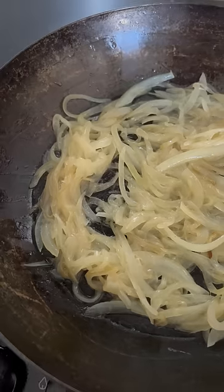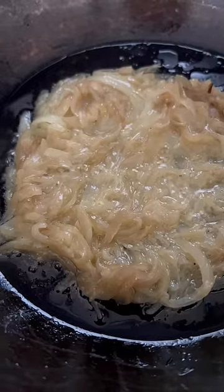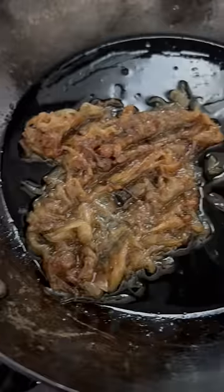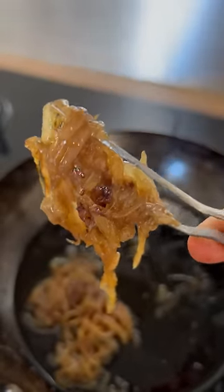This is what they look like at 7:04 p.m., slowly getting there. Here is what they look like at 7:18 p.m., and finally, this is what they look like at 7:45 p.m. Honestly, you could let these go even longer, but I was over it at this point.